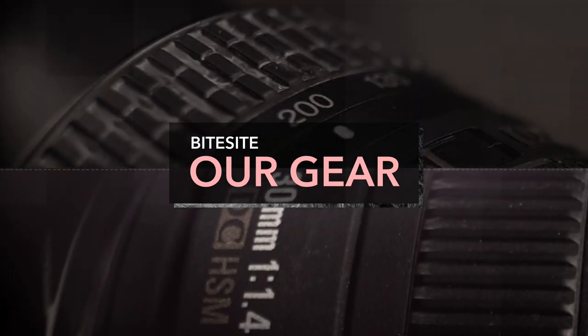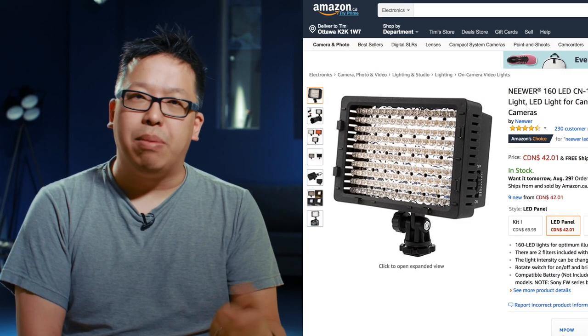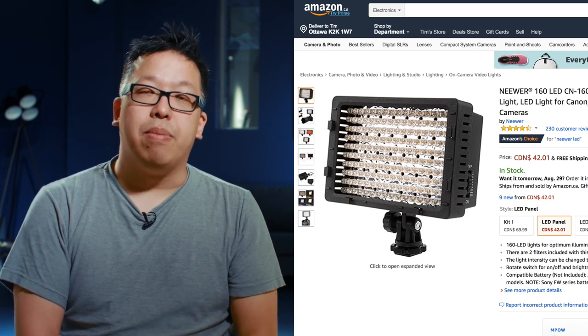Hey everybody, welcome back to our series where we cover all the gear that we use to make our films. Today we're going to talk about the Neewer on-camera LED light. Neewer is a company that makes cheap film gear and they sell it on Amazon. It's very affordable and this is one of the items that we bought from them.